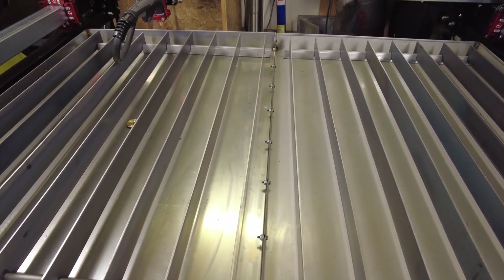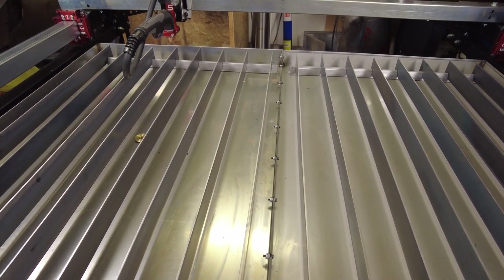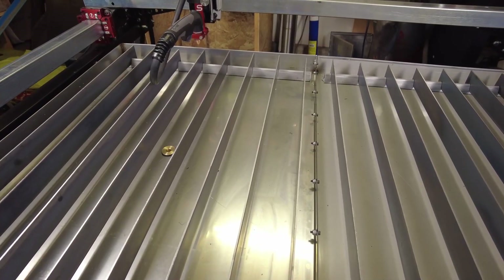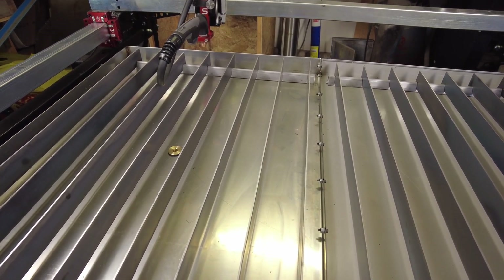One recommendation I've read that looks like it will work pretty well is to put some water in the bottom of the table to absorb some heat, and then to TIG weld down the seam. That's what we're going to try and do today - follow along, hope you enjoy this one, thanks for watching.